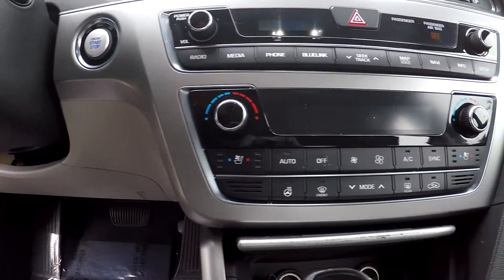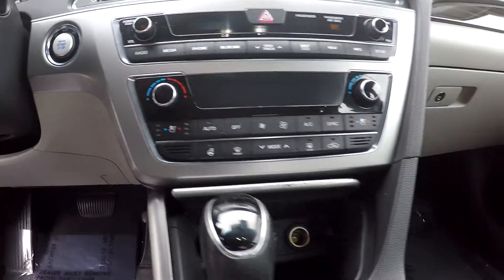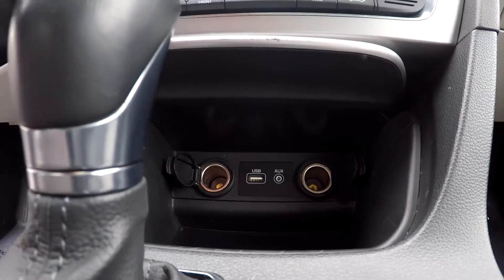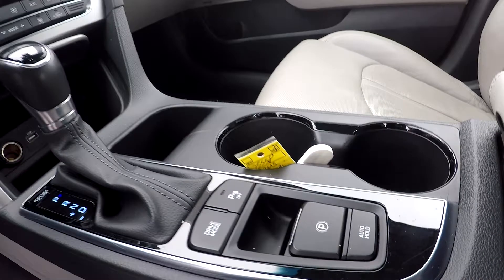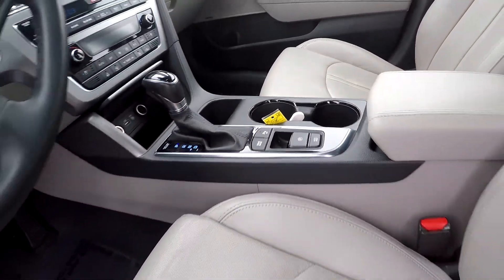Just below are going to be your climate controls. You will see that you will have heated and cooled seats for both driver and passenger. In your middle section, you will see that you're going to have two additional power ports along with USB and auxiliary. You will also have different driving modes along with parking assist there as well.